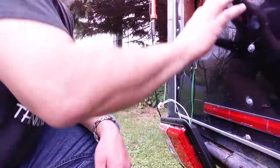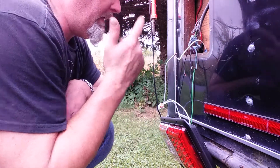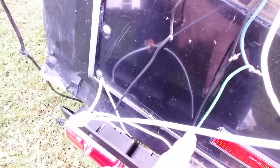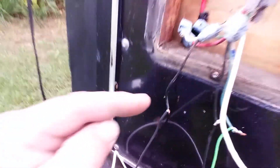We got the old taillights out, and then we cut the wires. Now we have the wires twisted together. I want to show you — there are two black wires coming out of the back here. This is your power, this is your stop, this is your turn, this is reverse, and then this is your ground. It's really weird because you'd think black would be ground universally, but here it's for power. Your white is your ground.